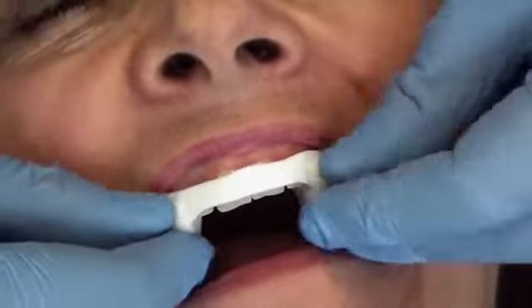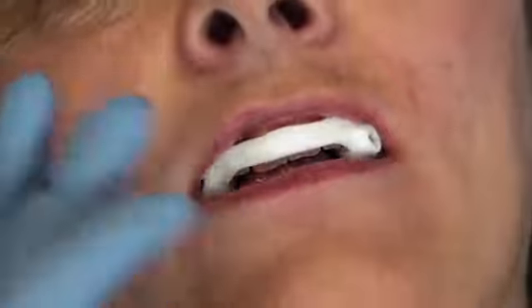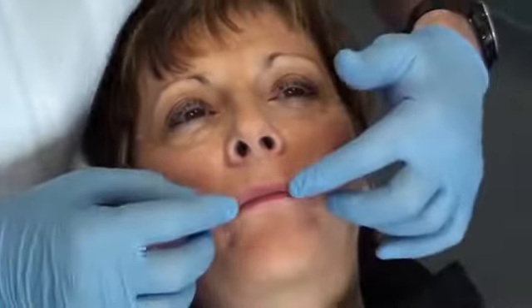We observe a slight resistance, but it stays in its place and is well secured. To the patient: do you feel any pain? Is there a side tighter than the other? Does this feel okay? Yes.